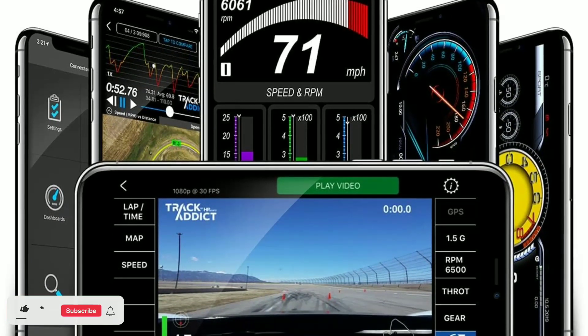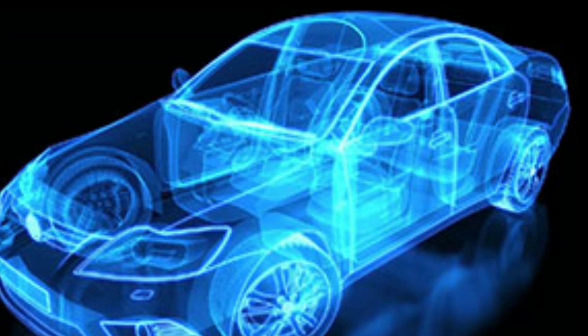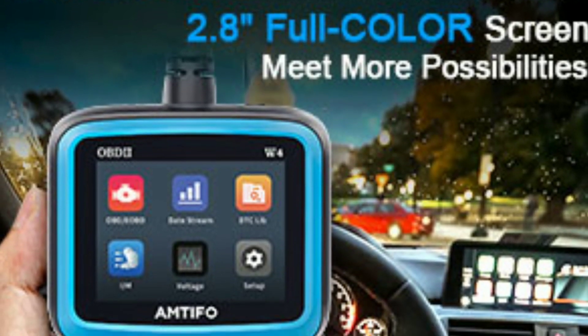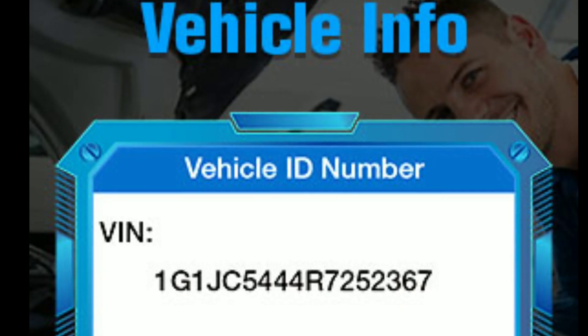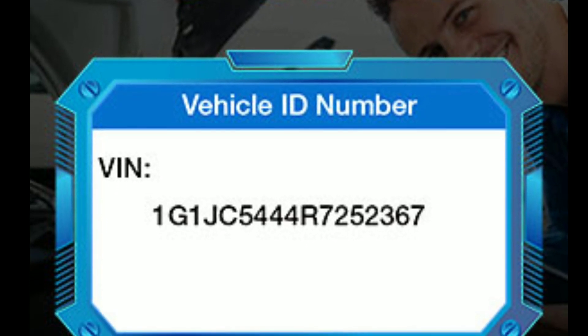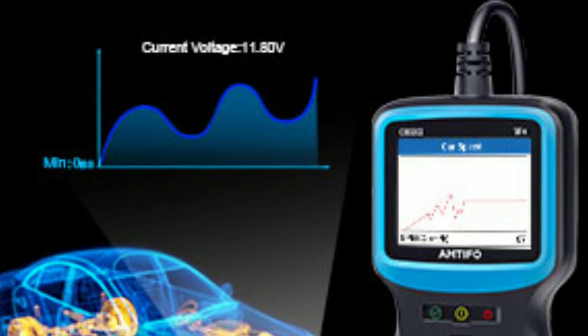If you prefer to work with your smartphone or tablet, Amtifo offers a mobile app that can connect to the W4 scanner via Bluetooth. The app provides a more visual and interactive experience, allowing you to view data graphs and generate reports, which can be especially useful for professionals and enthusiasts who want to save and analyze data.